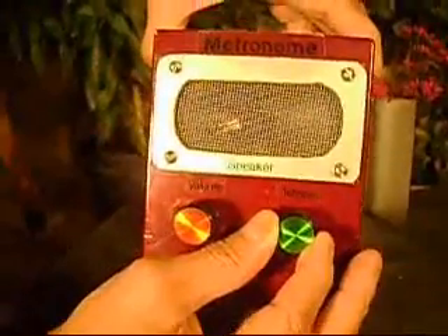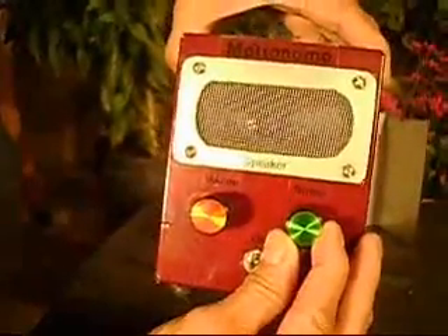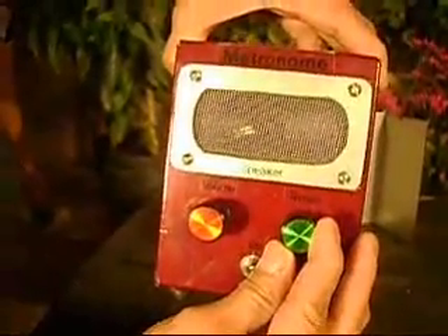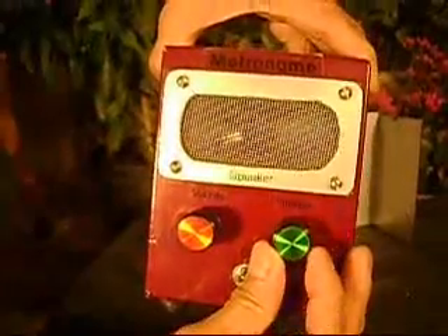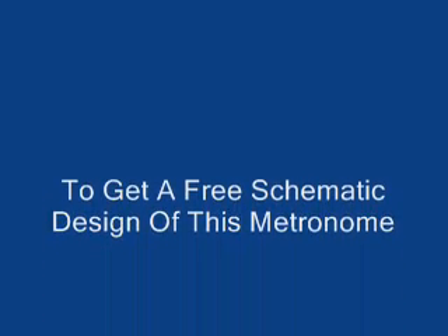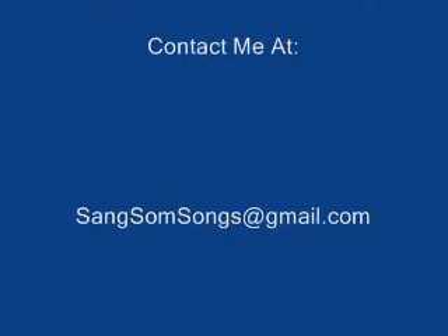As you can see, this first invention of episode 1 is a metronome. If you'd like us to design one for you, or invent some other product, let us know. We'd be happy to work on it. Just email us at sangsomesongs at gmail.com. Thanks.